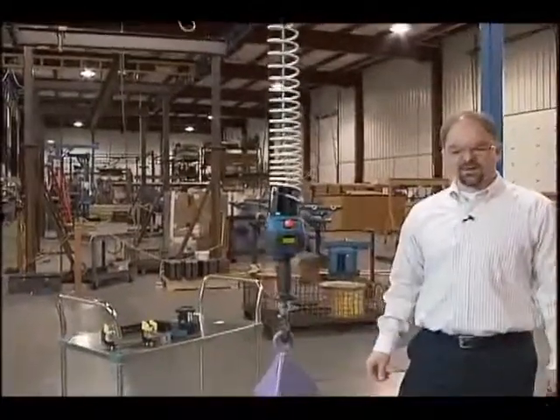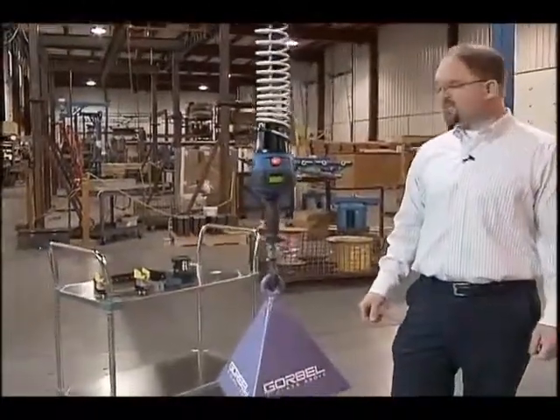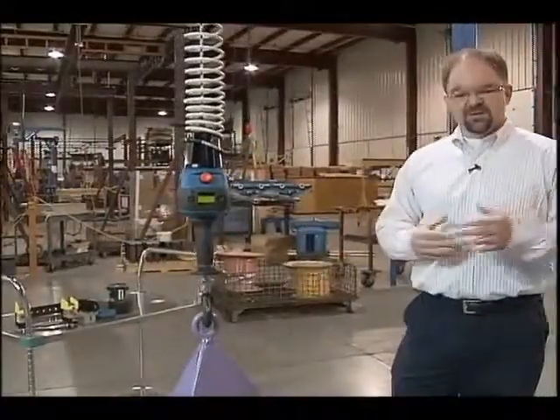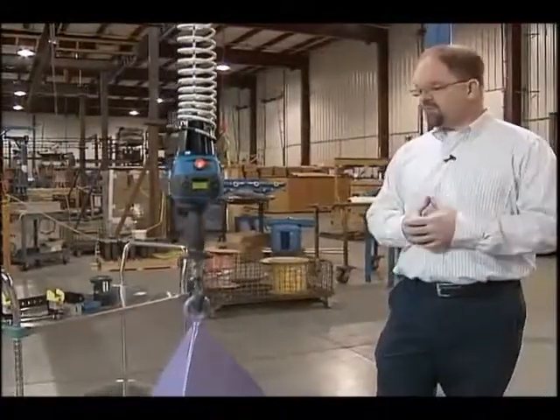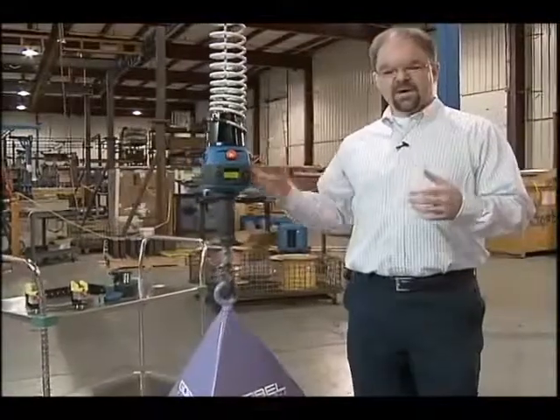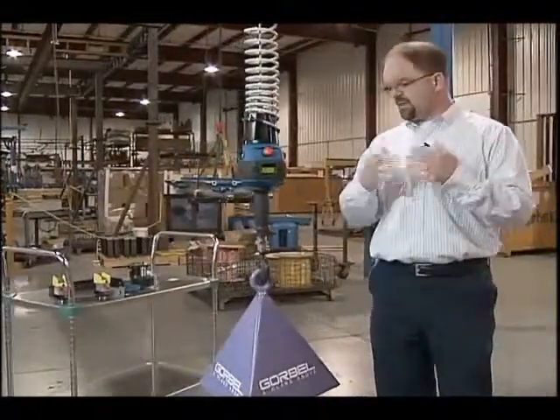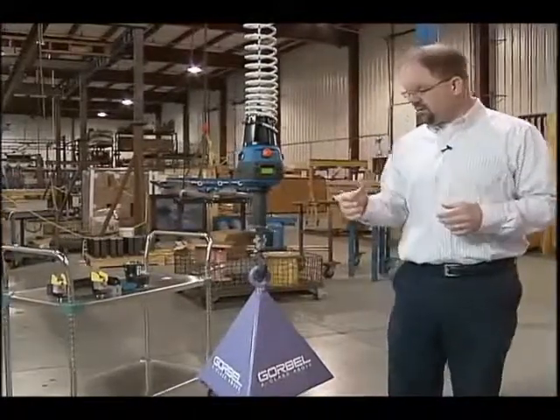Hi, I'm Mark Randusky. I'm the product sales manager for the GeForce Intelligent Lift Device product line for Gorbel. The whole idea of an Intelligent Assist Device or Intelligent Lift Device is movement that tracks with natural human motion — no buttons, no throttles, or anything else to push to control the unit.